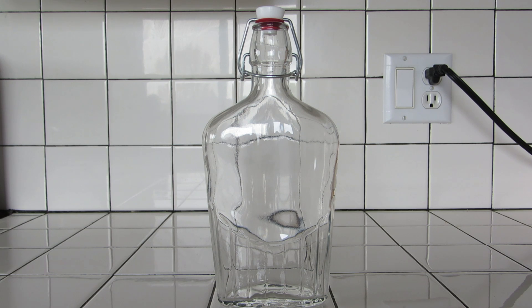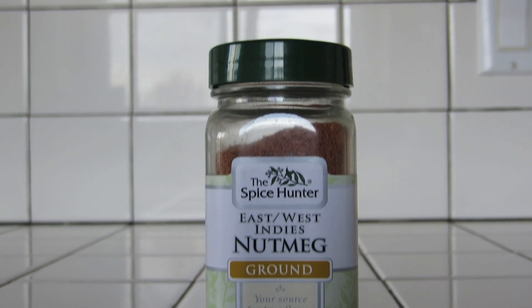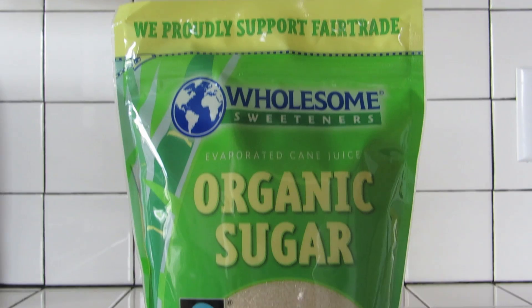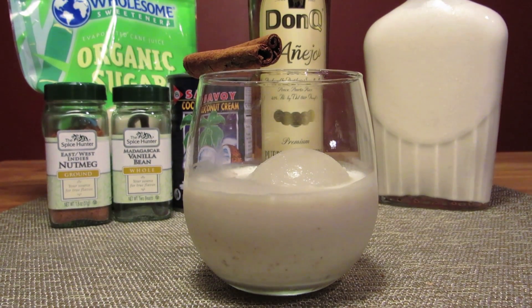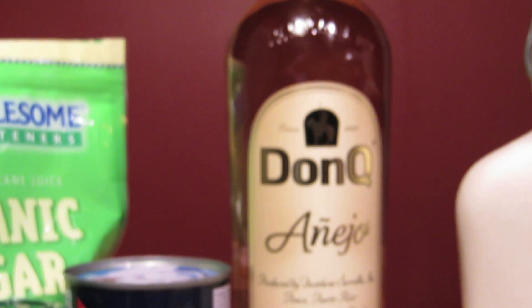You'll also need bottles with airtight lids. The ingredients are coconut cream, nutmeg, vanilla, cinnamon, sugar, and a good Puerto Rican añejo rum. Coquito is a traditional Puerto Rican holiday punch. There are a lot of variations and personal touches on this one. The components that seem to remain constant, however, are rum, coconut, and cinnamon. This version is adapted from Giuseppe Gonzalez's recipe on Liquor.com.